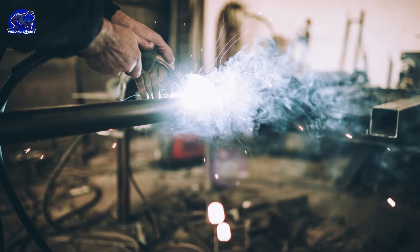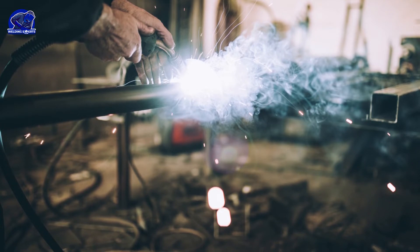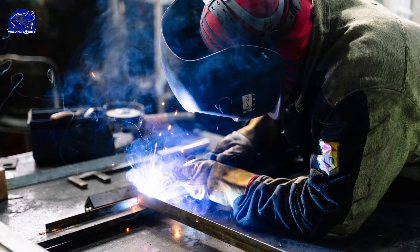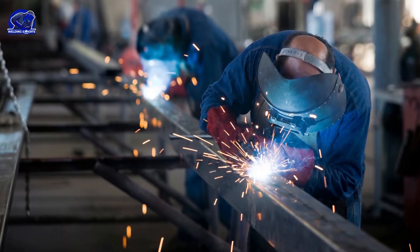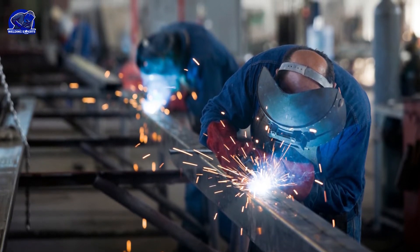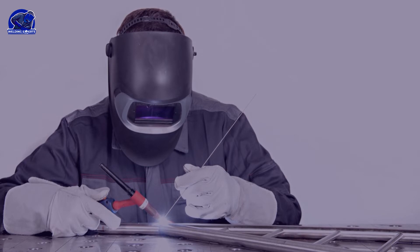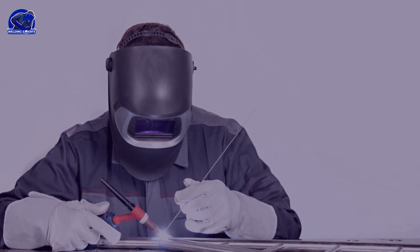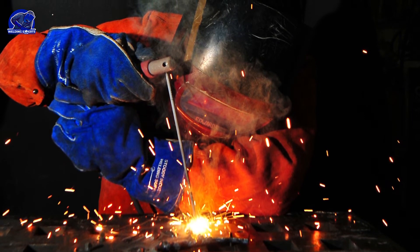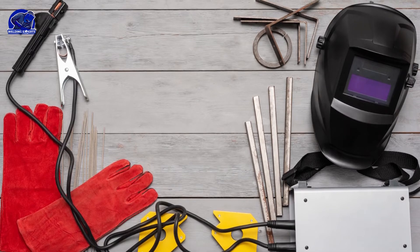Welding mentorship is very important — training in the welding sector and repeating exercises is very efficient for automating the basic processes, but having an experienced welder by your side really enhances the learning. A welding mentor can provide advice that might help you reach the next level. Wear the proper safety equipment to protect yourself. Newcomers as well as experienced welders can be at risk when welding, so always use the appropriate safety equipment and make sure all equipment is in good working order.